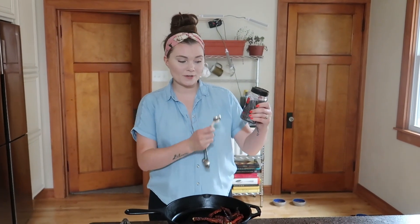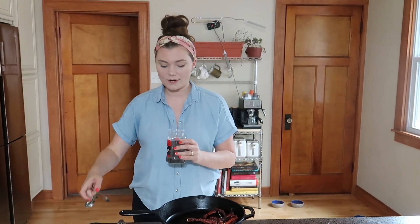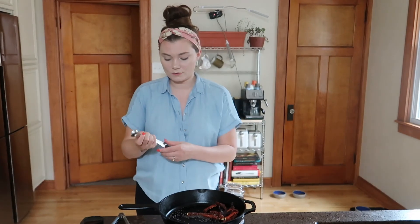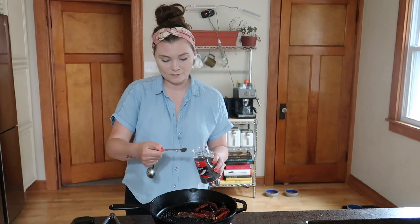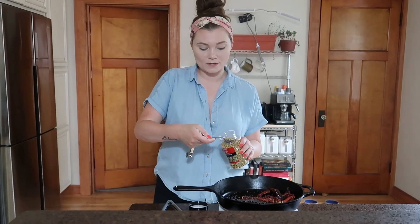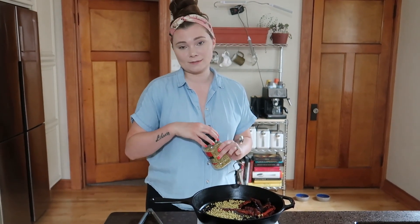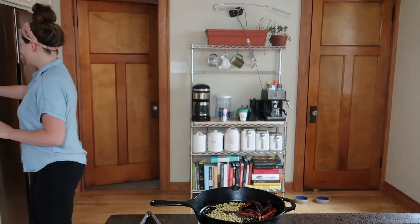Next we're gonna put in the black mustard seeds — I'm gonna do one and a half teaspoons of this. When you're toasting this stuff you don't want it to burn, you just want to toast it. Now we have coriander seeds and we need three tablespoons of this. There are a lot of spices in this whole dish, but that's all right because spice is nice, especially in India.